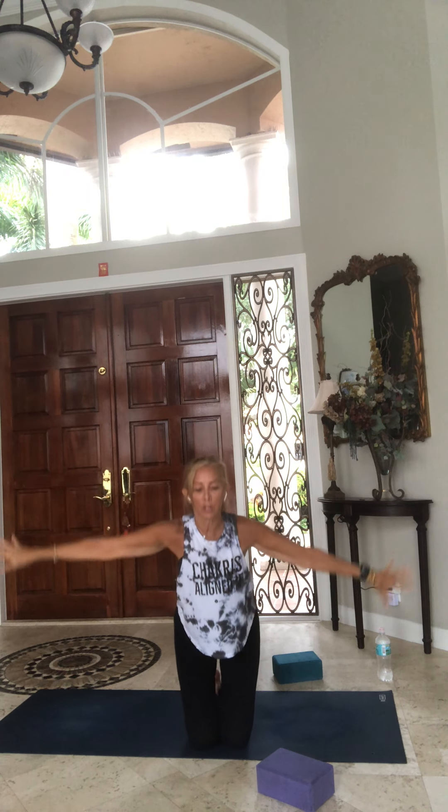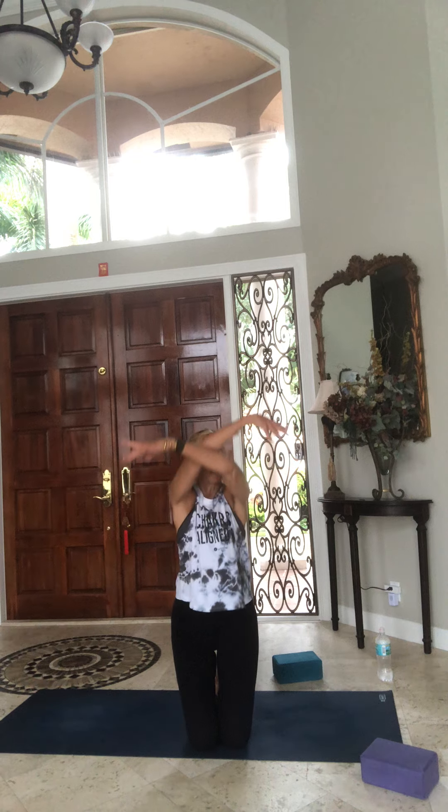Without collapsing, inhale rise back up to center, and exhale up and over to the left side, pulling that right arm with the left. Breathe in and breathe out, rise back up to center, release your arms, forward fold on your knees. Circle the arms around and up, open up, switch the arm cross, up and open.